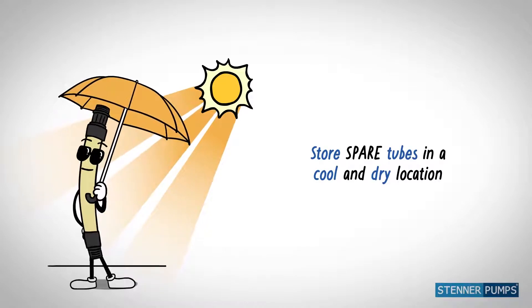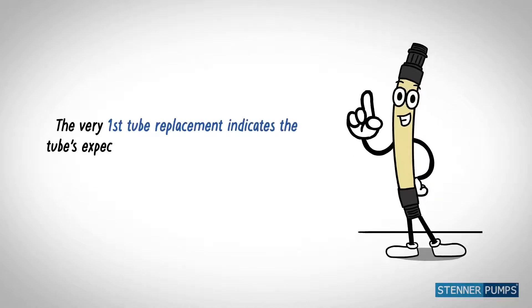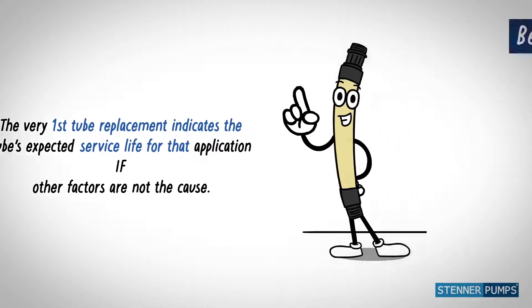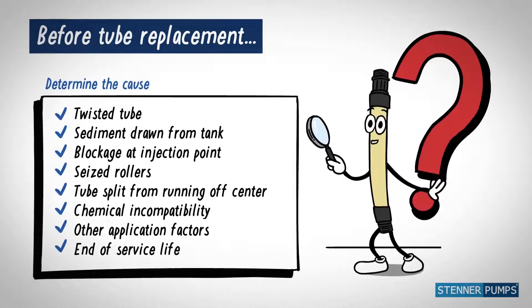Direct sunlight or high temperatures deteriorates the tube. The first tube change establishes the expected tube life for your application if other issues are not the cause. Confirm if the tube reached its expected life or correct the cause.